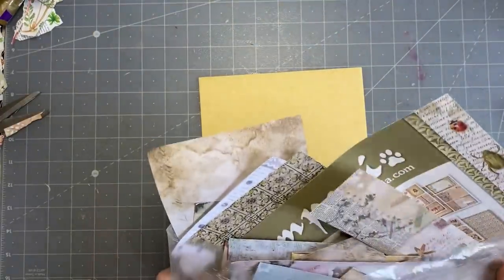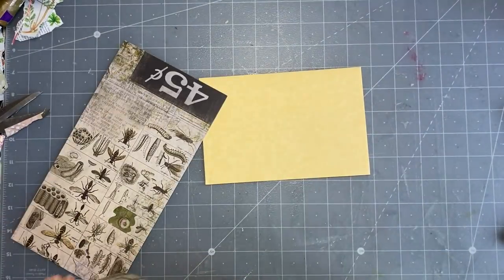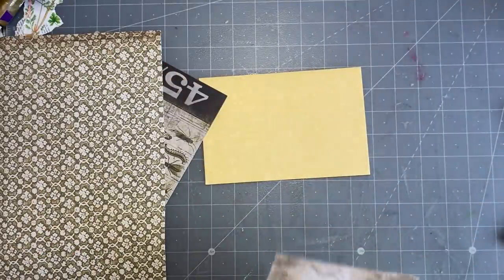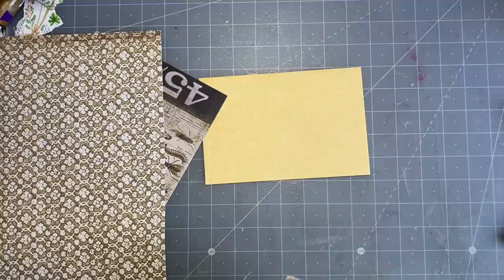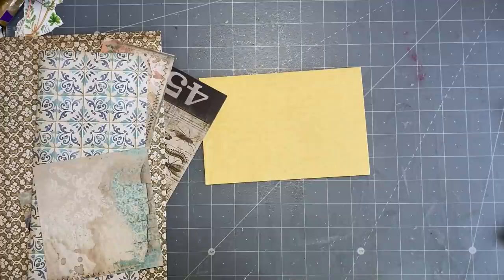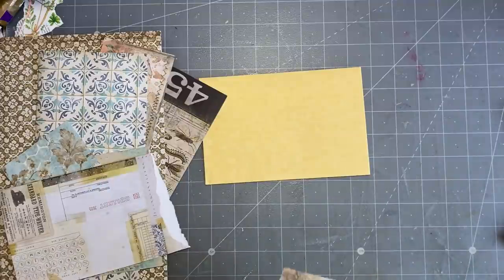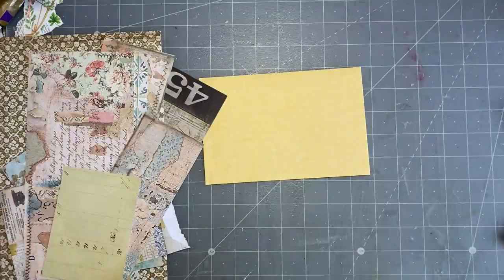I thought it might be a good opportunity to use up some of these scraps. Before I decide on any style, I'm going to see what I have that's big enough to cover the front of the envelope. I'm going to pull out a few papers - I nearly said fabrics, I've got fabrics on the brain. I've got a lot of Stamperia and Tim Holtz and they can coordinate, so just bear with me and I'll figure it out.